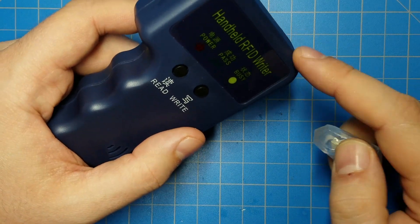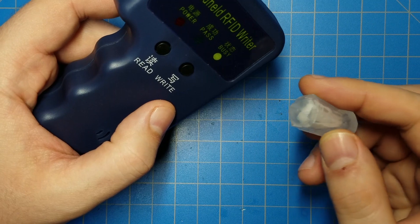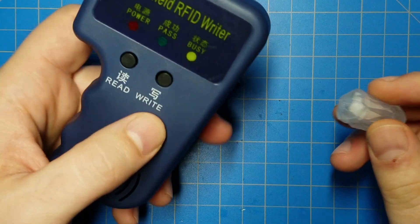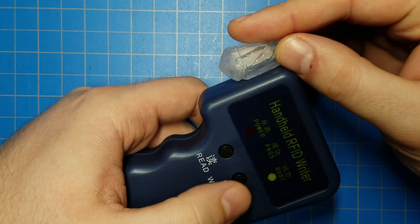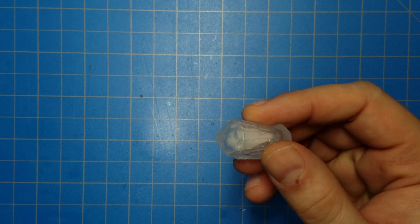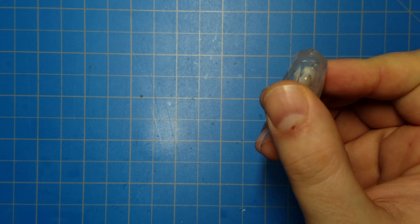One caveat, though, is that this thing will put a password on your kyber crystal. Don't know what the password is. The only way to take that password off is to blank the crystal — meaning, turn this thing on, don't hit any of these buttons first, put the crystal up, hit write. What it does is it blanks the crystal and erases the contents of it. Then you need to go and get another RFID writer to put the code that you want back onto it.